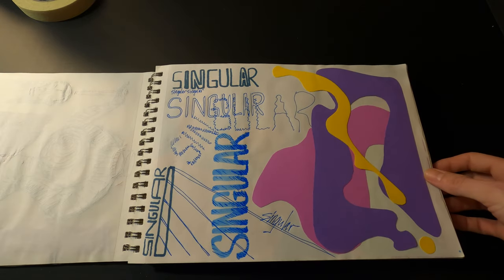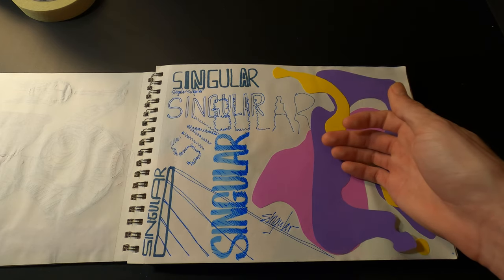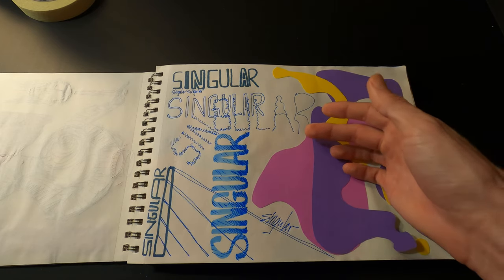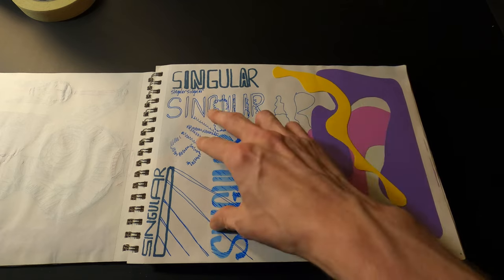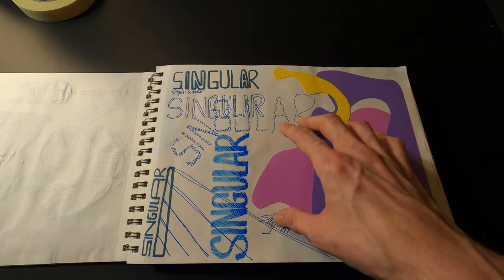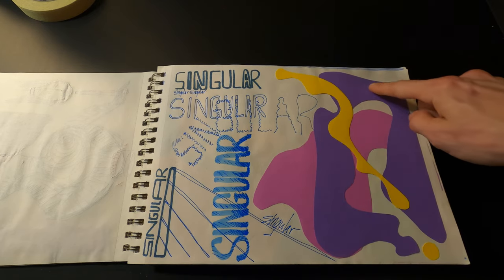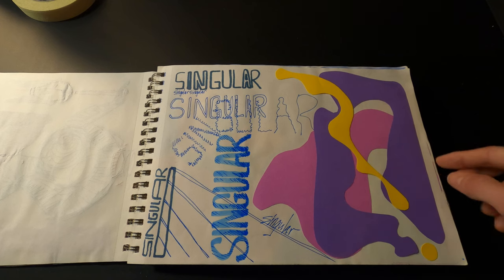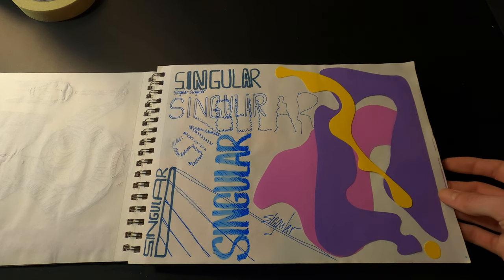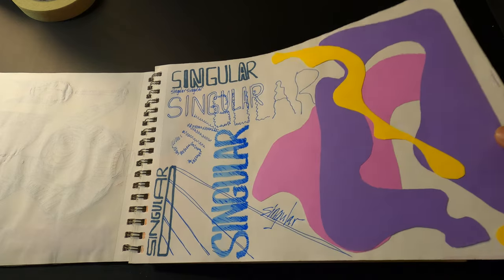Here's another one where I became strangely obsessed with the word 'singular' and just tried drawing it in different directions and fonts. Then I cut out some more weird shapes and arranged them on the page in a way that I thought looked kind of cool.